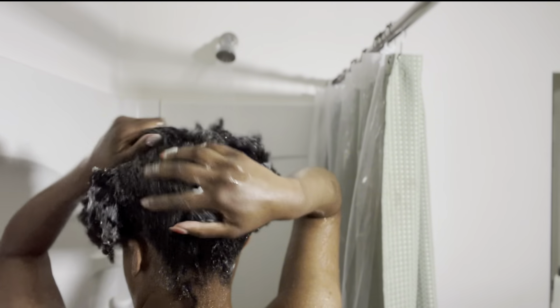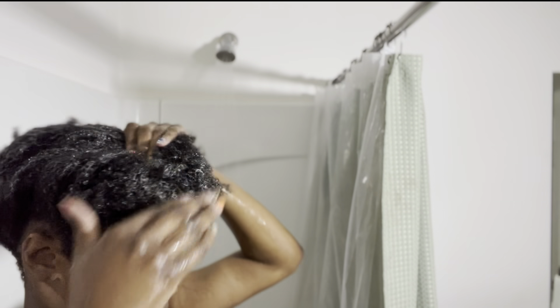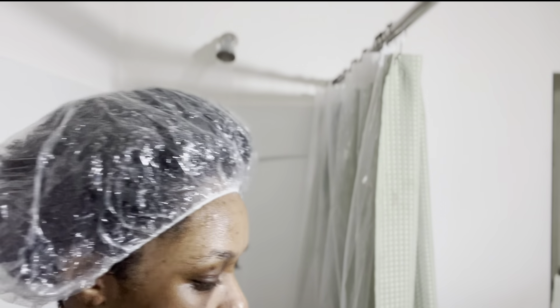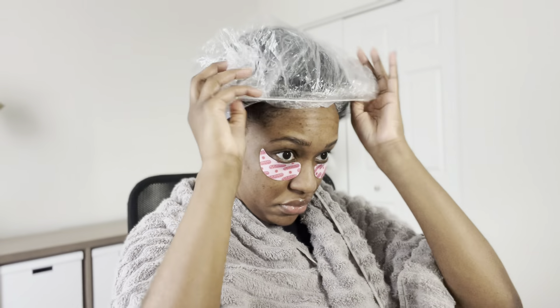I usually rinse for about three to four minutes — like a song length. Make sure you get a good rinse out of the shampoo, because after this we're moving on to the hair mask. I'm using Sacred's hair mask. The texture reminds me of Elmer's glue — thick like that. You really have to work the product through your hair; it takes some elbow grease but it's worth it. My hair felt so soft after using this. I let it sit with a conditioning cap on for about 15 minutes.